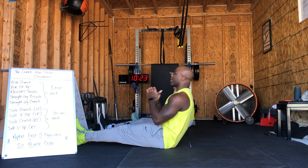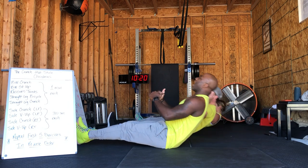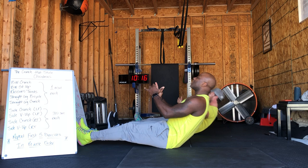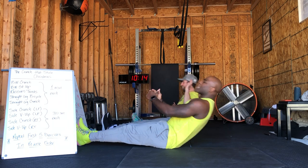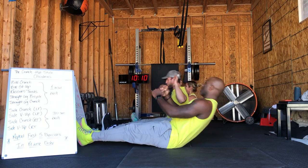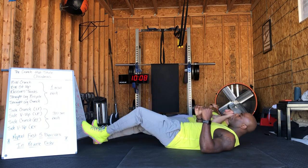Getting those abs lit — I feel them. Hot like a cup of cocoa. Stinging like a spiked eggnog drink. We got 10 more seconds, then we're going to take it to Russian Twist.